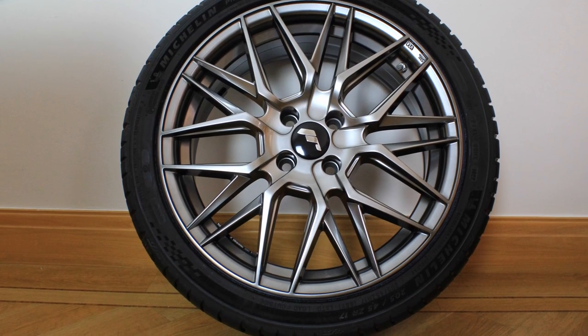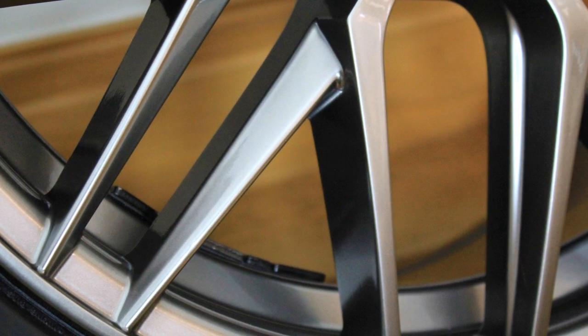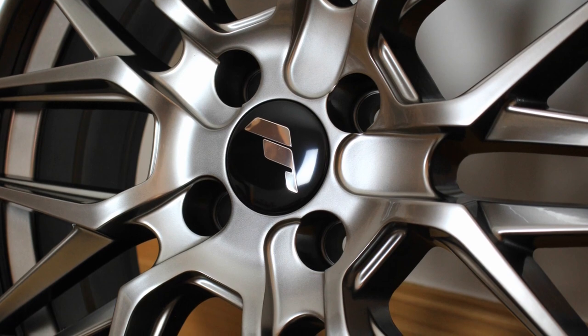They're 17 inches and the colour is Hyper Black. I'll pop a link to them in the description if you're interested. As most people who are already subscribed to the channel know, I do really enjoy cleaning wheels.